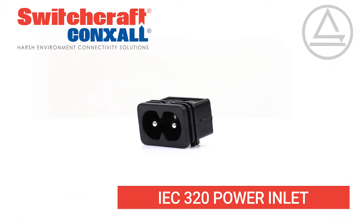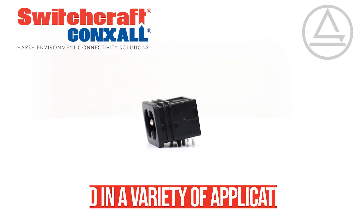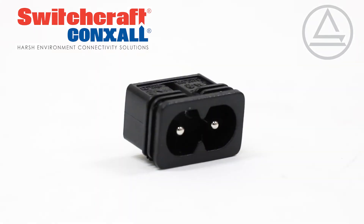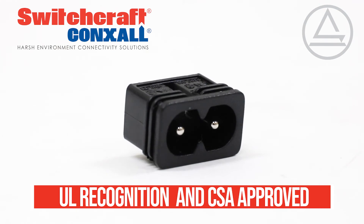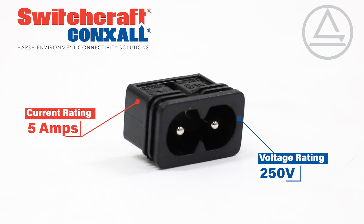IEC 320 power inlets from Switchcraft are standard low-power interconnects used in a variety of applications, such as data communications and medical devices. They carry UL and CSA approval with a current rating of 5 amps and a voltage rating of 250 volts.